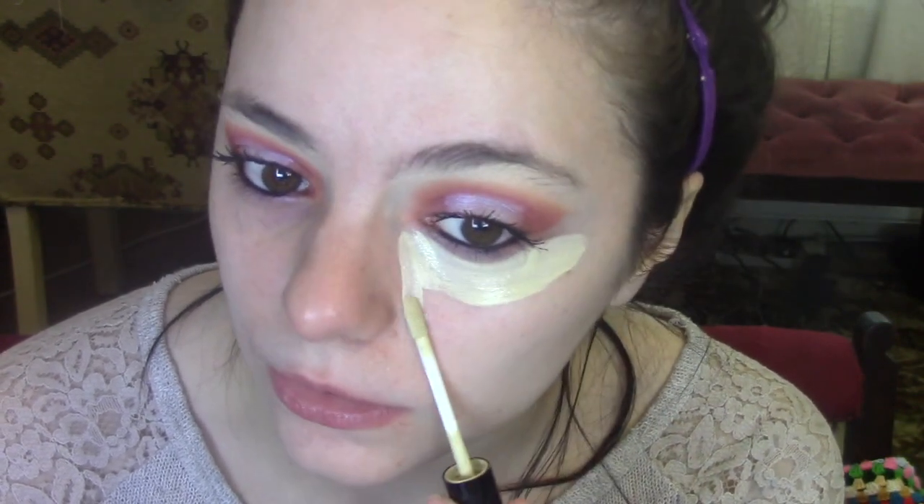So let's move on to the base. I don't have a primer, so we'll use some color correctors because my skin is having a bit of a temper tantrum at the moment — I've got some blotchiness going on. I'm just using the yellow color corrector under my eyes, and then I've got a green one to use on my blotchiness and my spots.